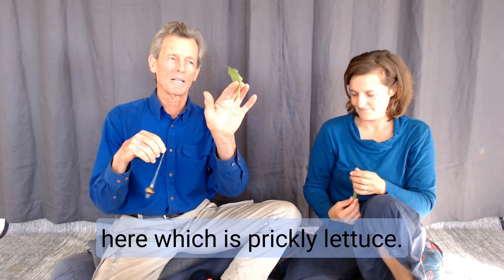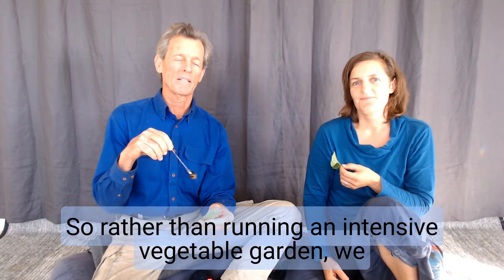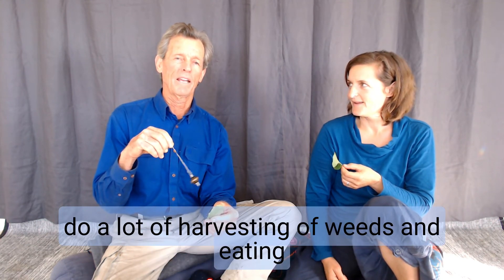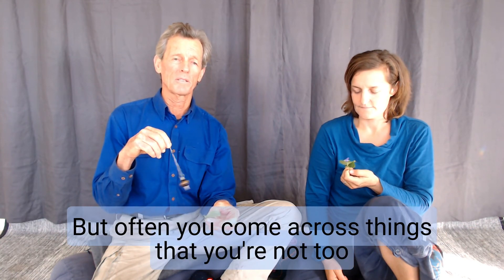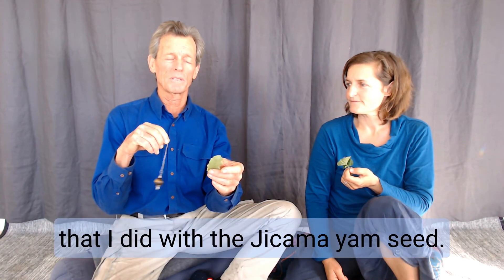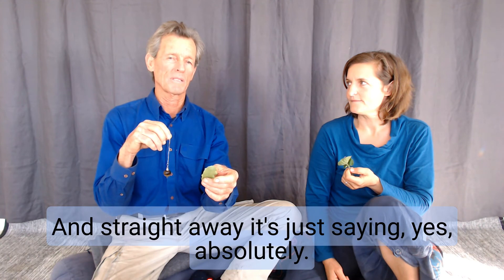Now I've got another one here, which is prickly lettuce. We do a lot of what I call feral foraging. So rather than running an intensive vegetable garden, we do a lot of harvesting of weeds and eating of weeds. We've got a couple of really good weed books that give us some guidance, but often you come across things that you're not too sure of. And you can just do the simple test that I did with the jicama yam seed — I can ask, is this beneficial for me to eat? And straight away it's just saying yes, absolutely.